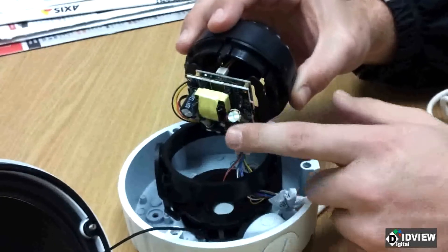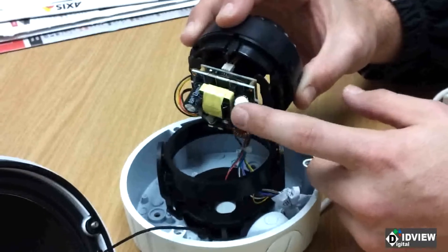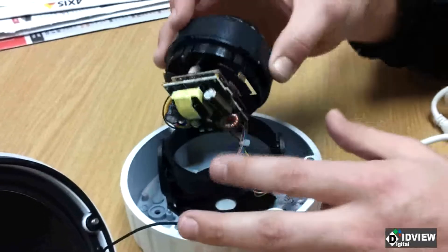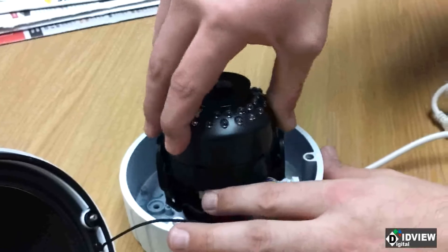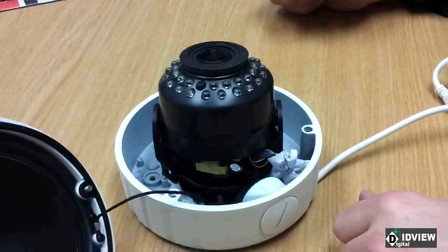Obviously if you do it too hard or too often it will break, but there is a little flexibility. We're working on the design as we speak so that this won't happen again. But again, it pops out, push it upwards, pop it back into place. It's a simple quick fix and it will save you time from having to go across town to replace the camera.